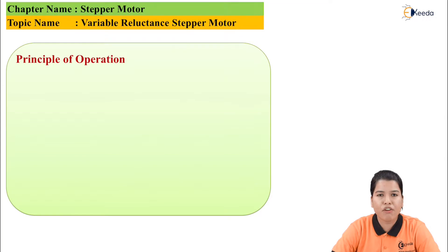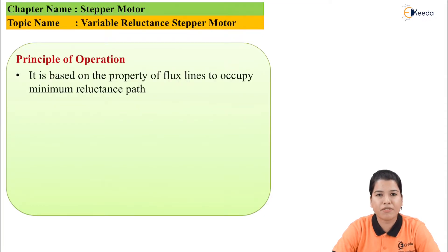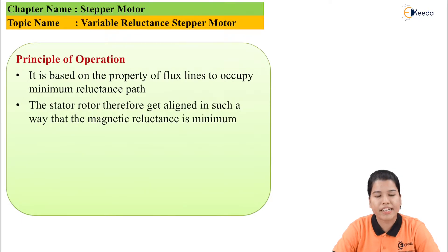Let us see the basic principle of operation of variable reluctance stepper motor. As the name itself suggests, its working is based on the property of flux lines to occupy the minimum reluctance path. Hence, the stator and rotor get aligned in such a way that the reluctance offered to them is minimum.